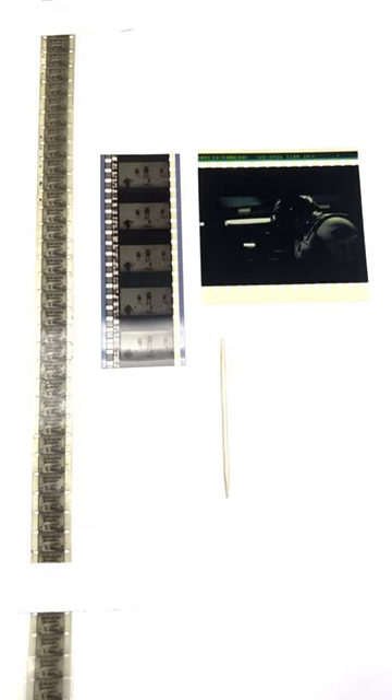How does IMAX film compare to other types of film? This is what IMAX looks like compared to other types of film. Let's go through each of them.